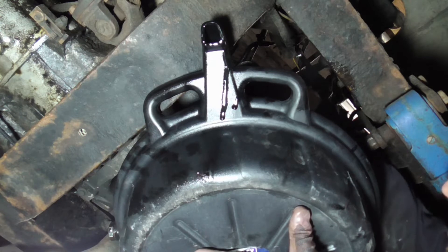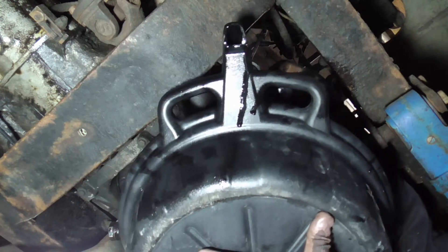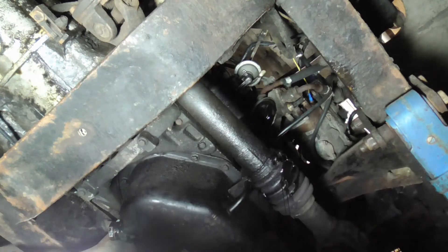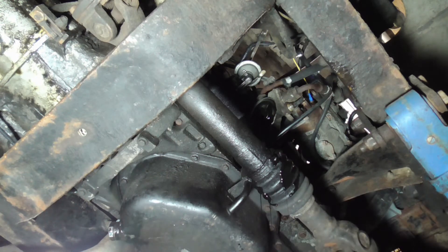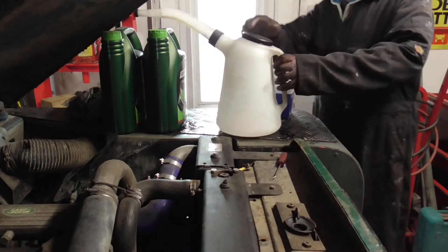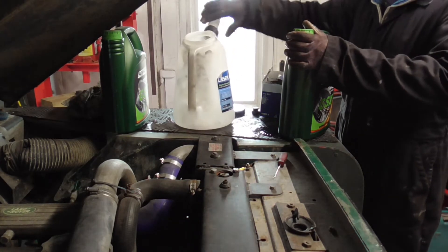More stuff coming out - there we go. Watch that camera! That's the messy part. Back up top now - pouring five litres of this into this jug. Brilliant, these are absolutely brilliant jugs.